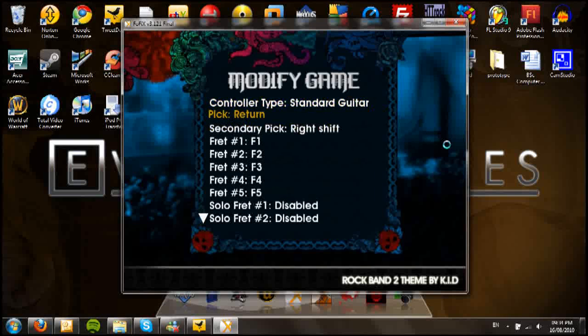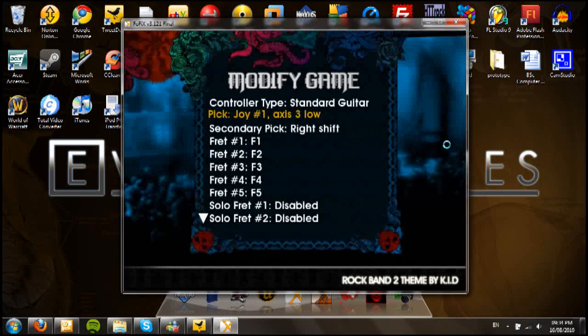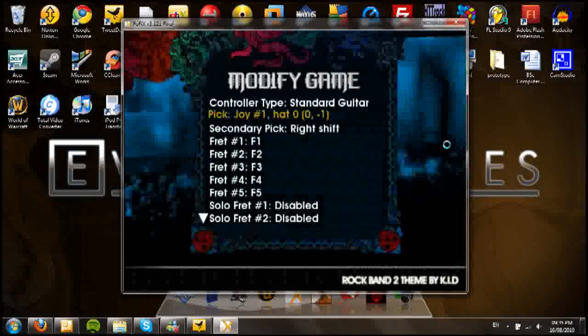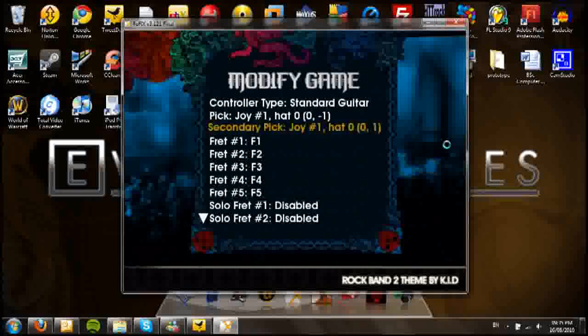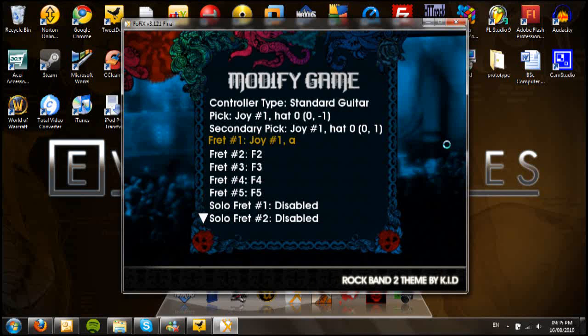What you have to do is select the key you want to associate, then on the guitar press the respective button. So if you want to set strum, which is called pick in this game, you press Enter on your keyboard, then on your guitar just strum it downwards. For secondary pick, just strum upwards. Fret 1 is green — just press the green button, no strumming. Fret 2 is red, then yellow, blue, and orange.